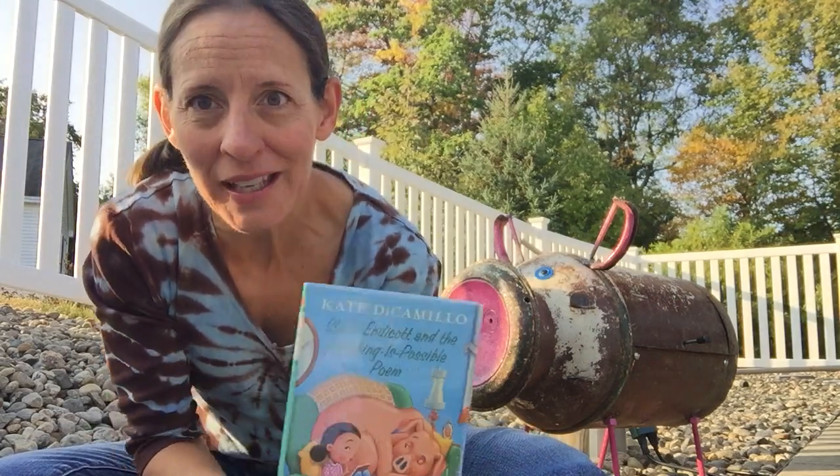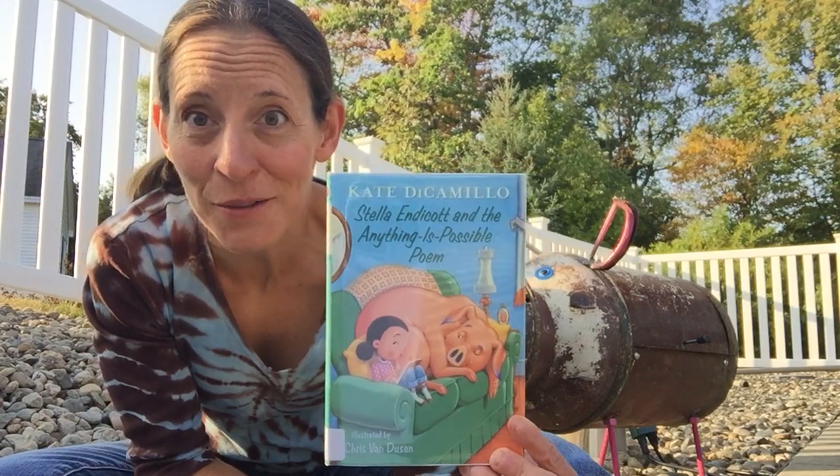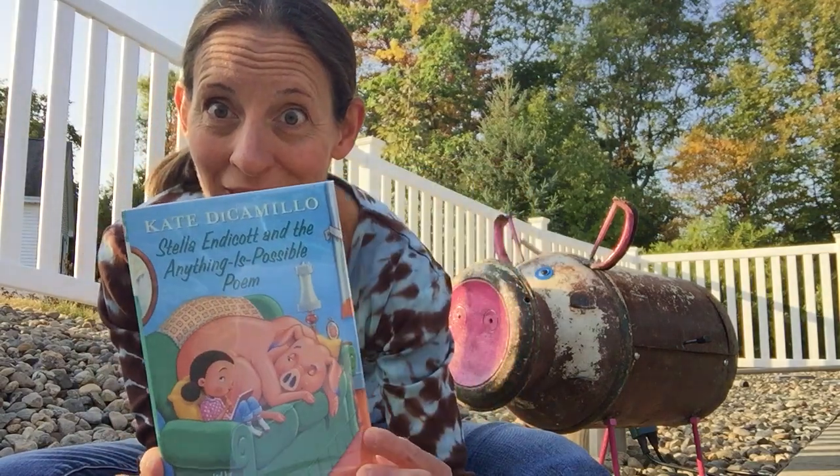Hi everyone, it's Miss Deb here from Baxter Memorial Library and I'm super excited to share another book talk with you. Author Kate DiCamillo and illustrator Chris Van Dusen have done it again. This is a good one.